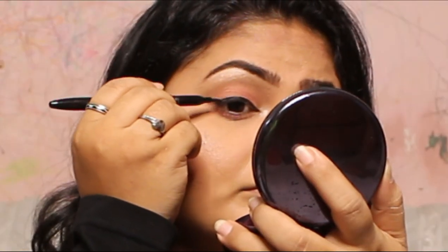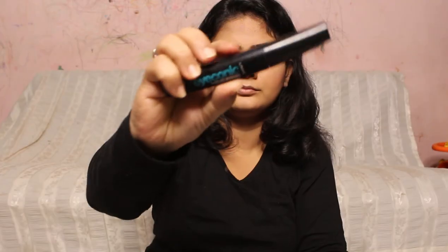After applying the liner, I'm going to be using a mascara from Lapné Iconic. I'm applying it on both my lower and upper lash lines.